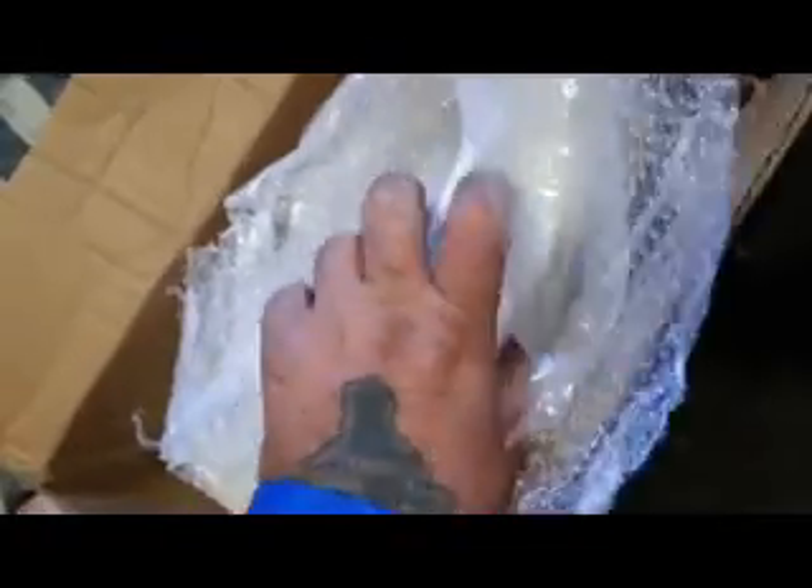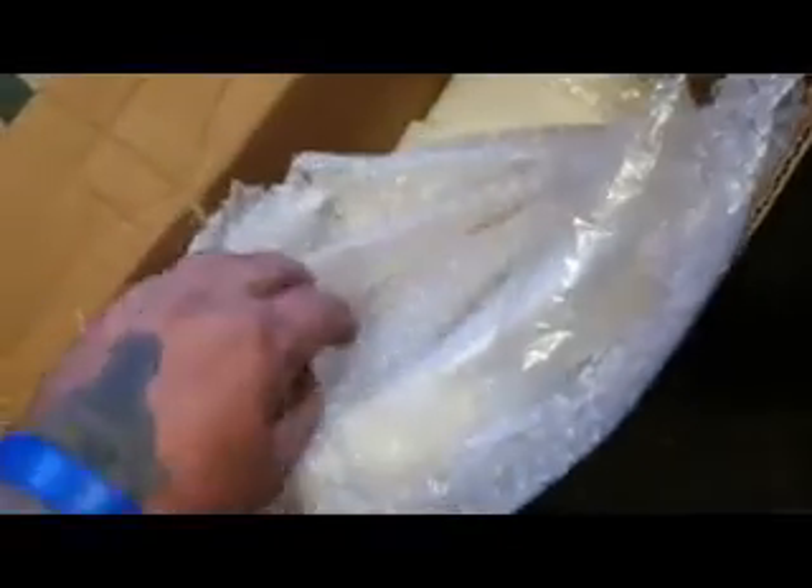Ironically, I have trouble finding CorningWare in Australia, even though CorningWare is Australian made. For some reason there's so much of it in America — it doesn't make sense to me. You'd think it would be everywhere here. People who have it usually just don't want to let go of it because they know it's so good. So my friend saw one and grabbed it for me.